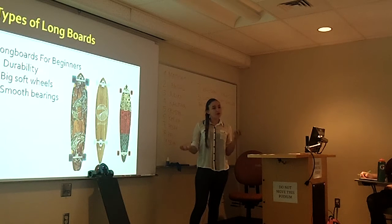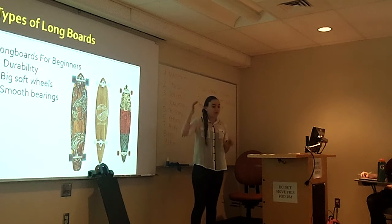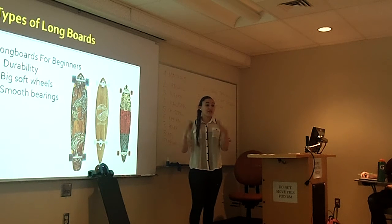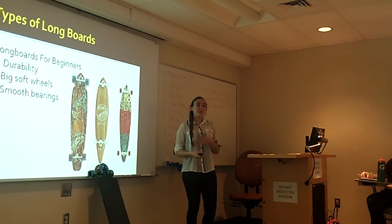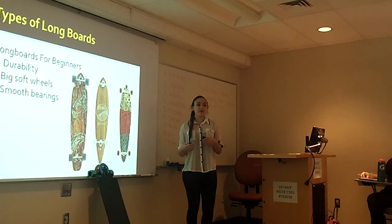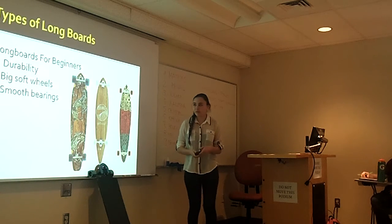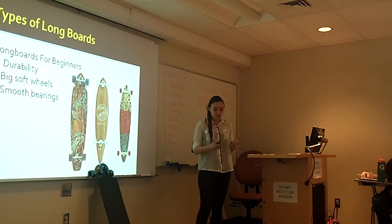I suggest going into an actual store and figuring out how it feels for you, because just buying it online might not work out. They might be cheaper online, so what you could do is go to a store, get a feel for it, maybe get some personal advice from people who know what they're talking about, and then go online and buy it cheaper on Amazon or something.